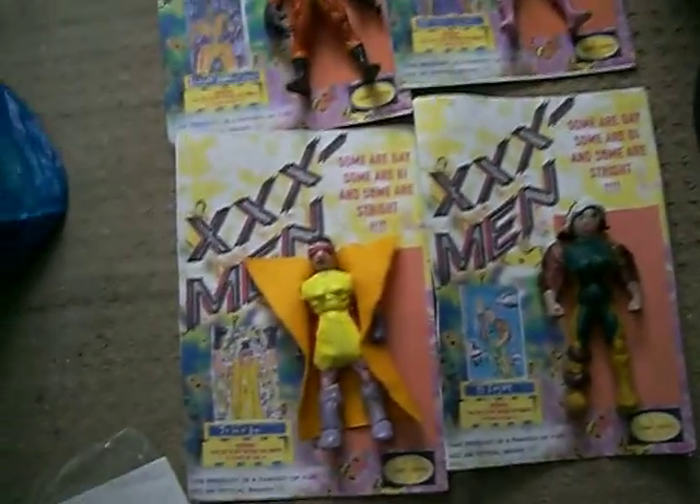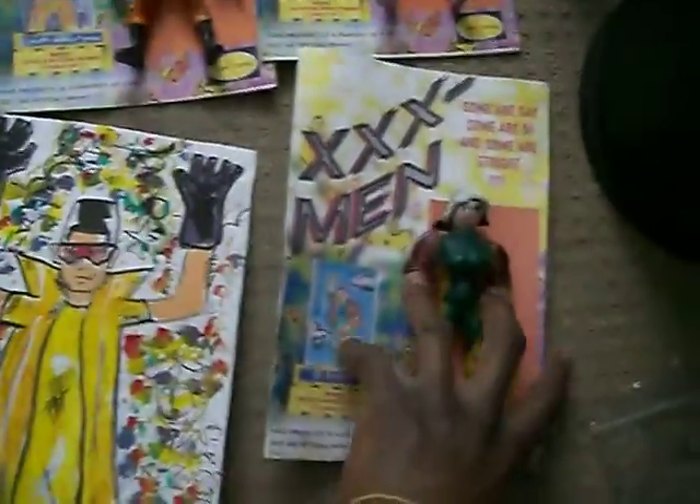We're going to sell these at Toy Con tomorrow — this video may not even be published before that — but this is just my way of letting you know that we're selling these toys at a toy convention. And hopefully in the future they'll be in blister packs.